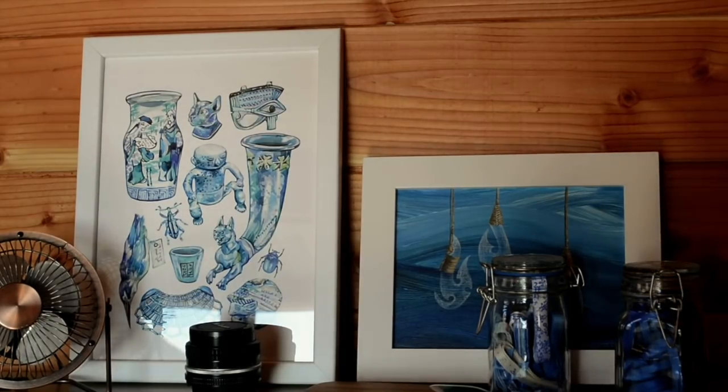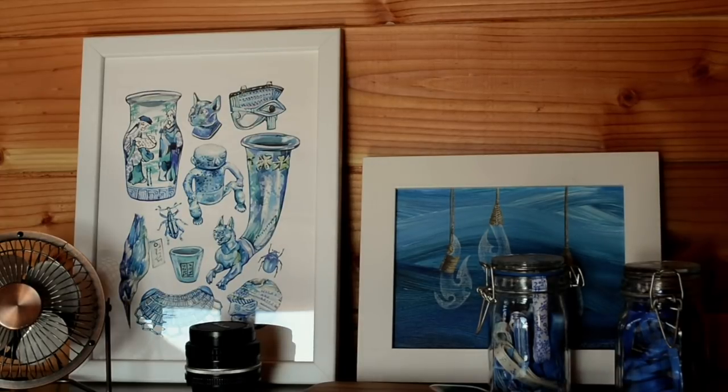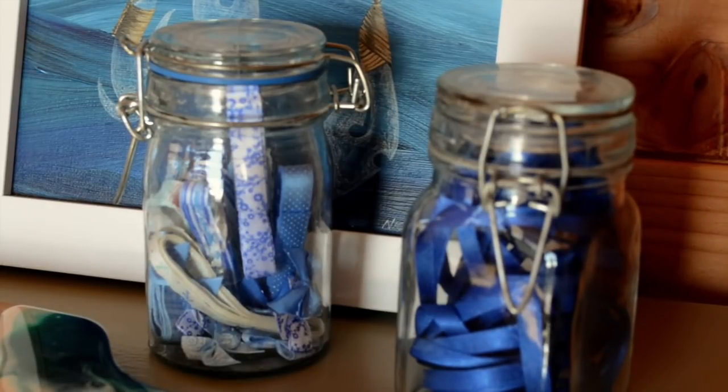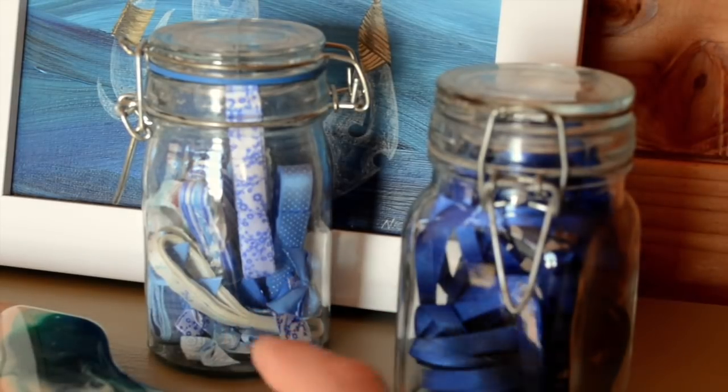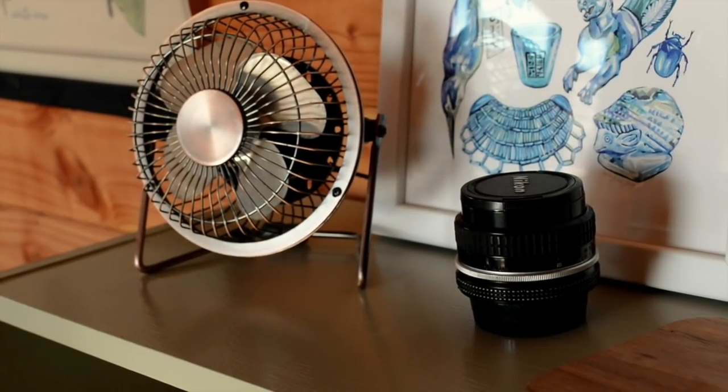Then we come to the first of the bookshelves and on top we have a print from Holly Exley Illustration — you'll see a few of her things around the place. We've also got a painting done by a friend of mine, and these are bone carvings — Maori bone carvings — and I just love the colours she's used. We have two jars with ribbon in. This blue ribbon I do use for some of my bookmarks. There's a little USB fan — very useful in summer. And this is actually my dad's 50 millimeter lens. It's a manual lens from back in the day of film but it fits on my camera and gives me a really nice result, so I do use that sometimes.